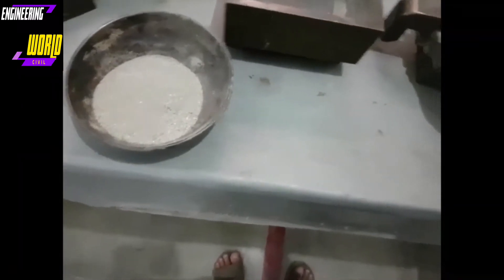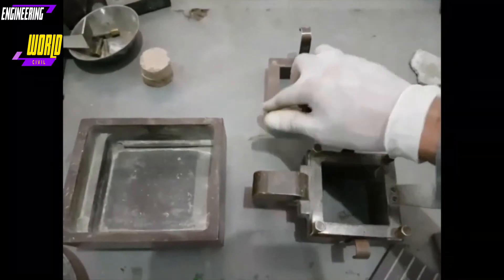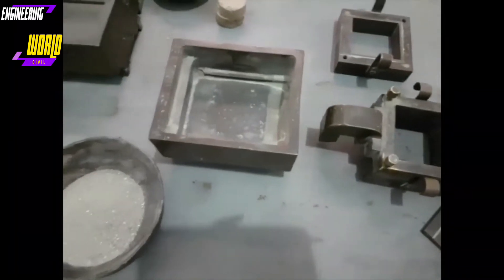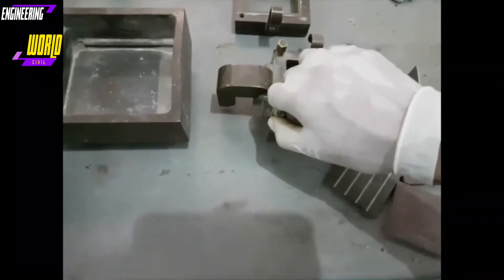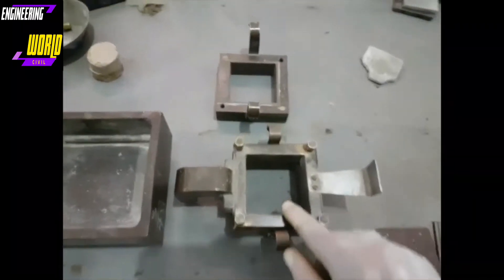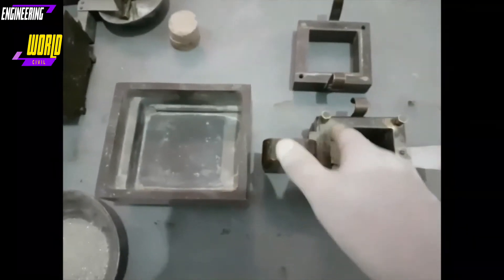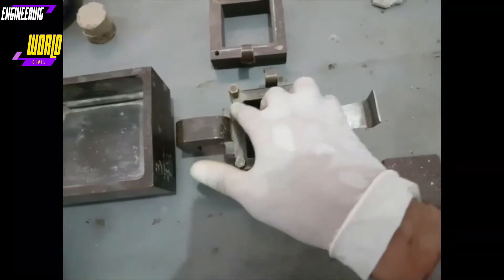This assembly will have the upper section placed on top of the lower section, and these clamping screws will be used to fix the upper section to the lower section. As you can see on another one over here, the lower section has two holes that these clamping screws pass through and grip. It is now completely fixed. This ensures that at the start of the experiment the upper section is flush with the lower section.